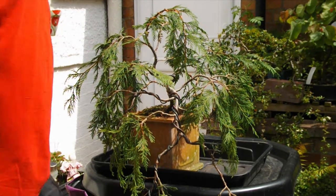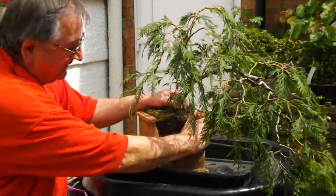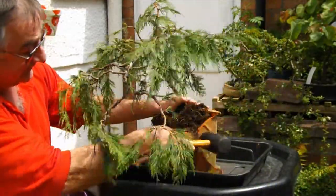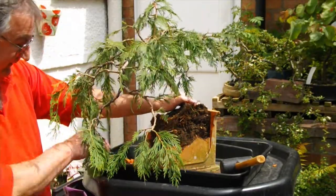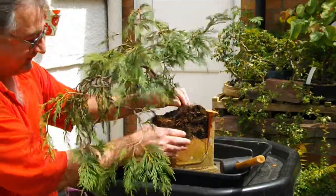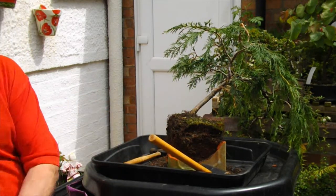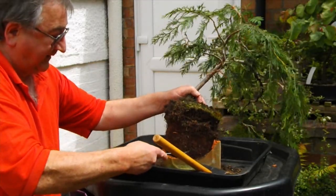Right, here we are, armed to the teeth. I think it's going to be a much simpler way. It was cracked anyway, this pot, because it did blow off the bench a year ago so it's nothing lost. Let's just see what we've got — it still doesn't want to come out. Let's break off the other side. Right, there we go. She's out.